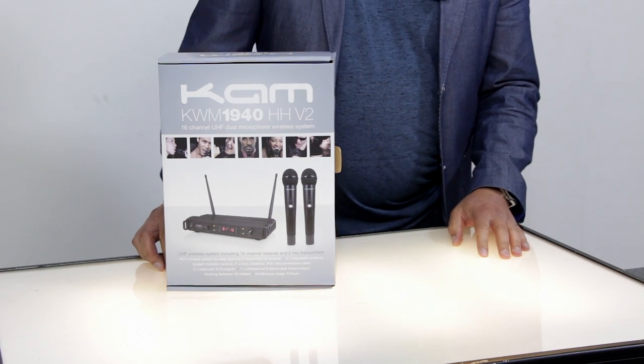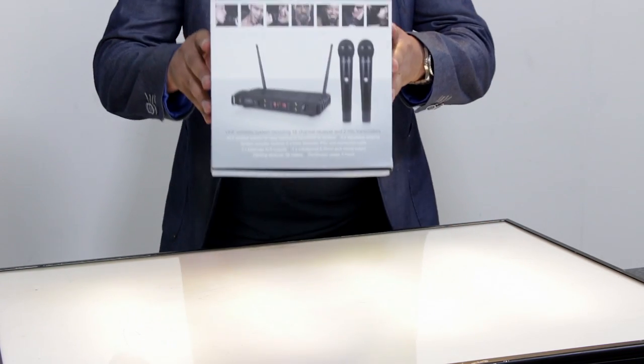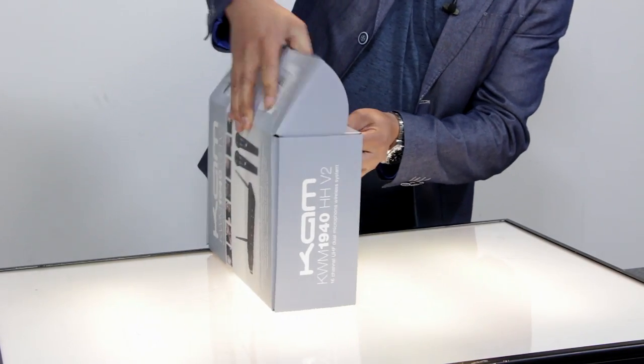Today we're looking at the KAM KWM1940HHV2. This is the box it comes in. Let's open this up and we can show you exactly what you get.